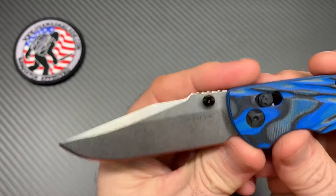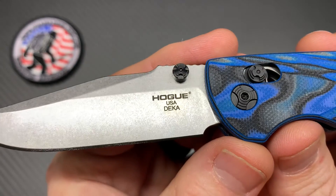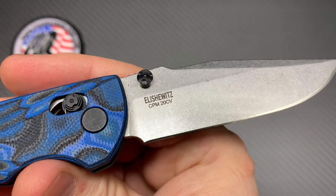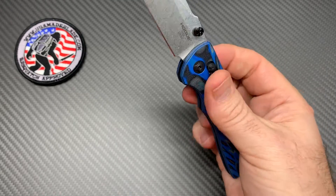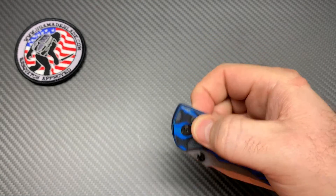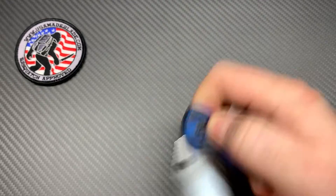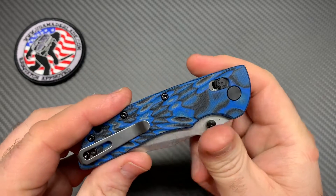Let's open it up and take a look at this clip point blade — a little bit of billboarding right there. It's 20CV. Very smooth — you can spidey-flick it, you can thumb-flick it, and you can just flick it the traditional way. I call it like the Benchmade Axis Lock traditional — you can just sit there and pull back on the Able Lock, which is what Hoag calls it: the Able Lock.